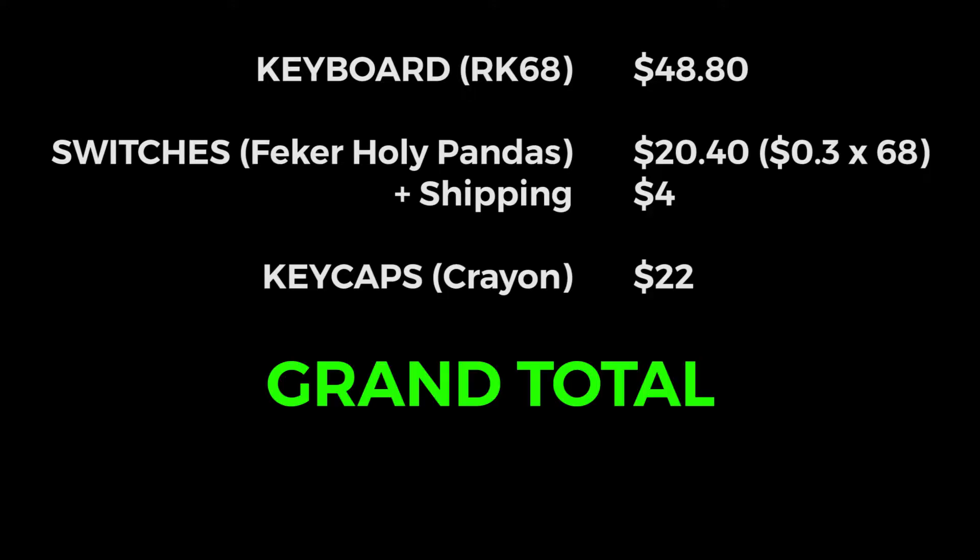So there you have it — a budget 65% keyboard build. To summarize, these are the costs of all the components, amounting to a grand total of $95.20. Links to the individual components can be found in the description below. Once again, I'm glad you're here and thank you for watching and joining me on my journey to build my very first 65% keyboard. See you next time!